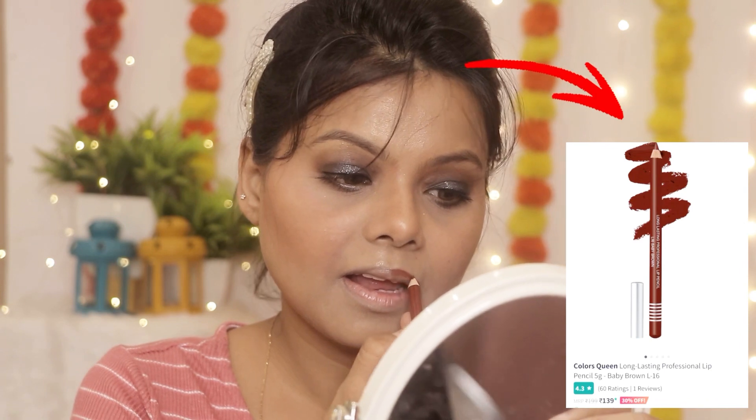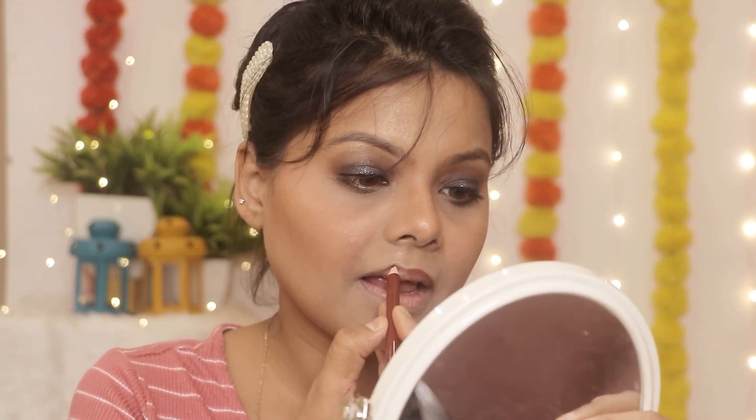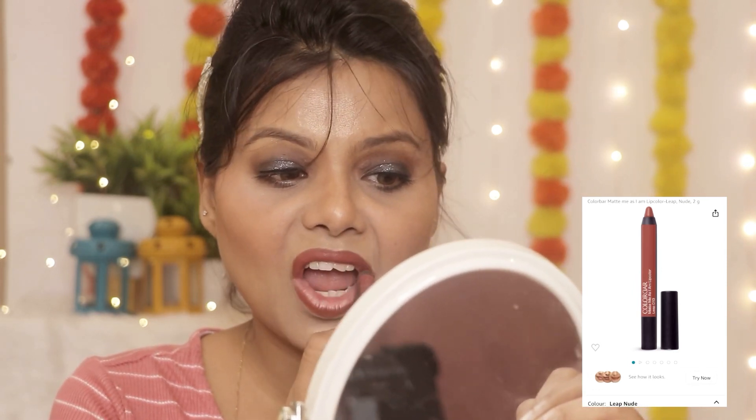मैंने Color Queen का lip liner लिया है और इससे lips को line up करूंगी। Lipstick के लिए Color Bag का crayon lipstick लिया है। जो भी products मैं use कर रही हूँ उनका link description box में मिल जाएगा — आप जाके check कर लेना।